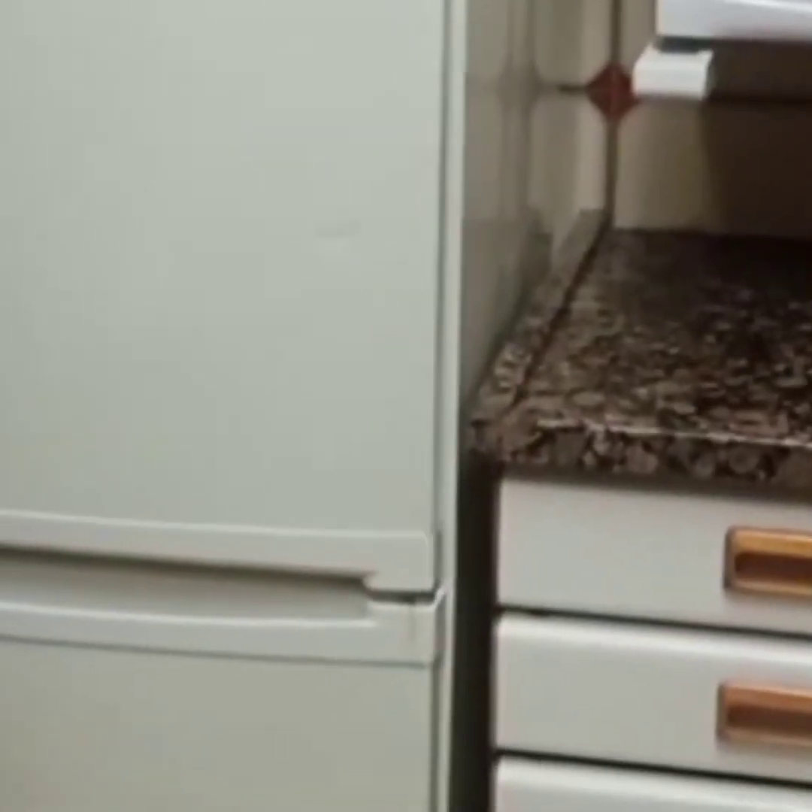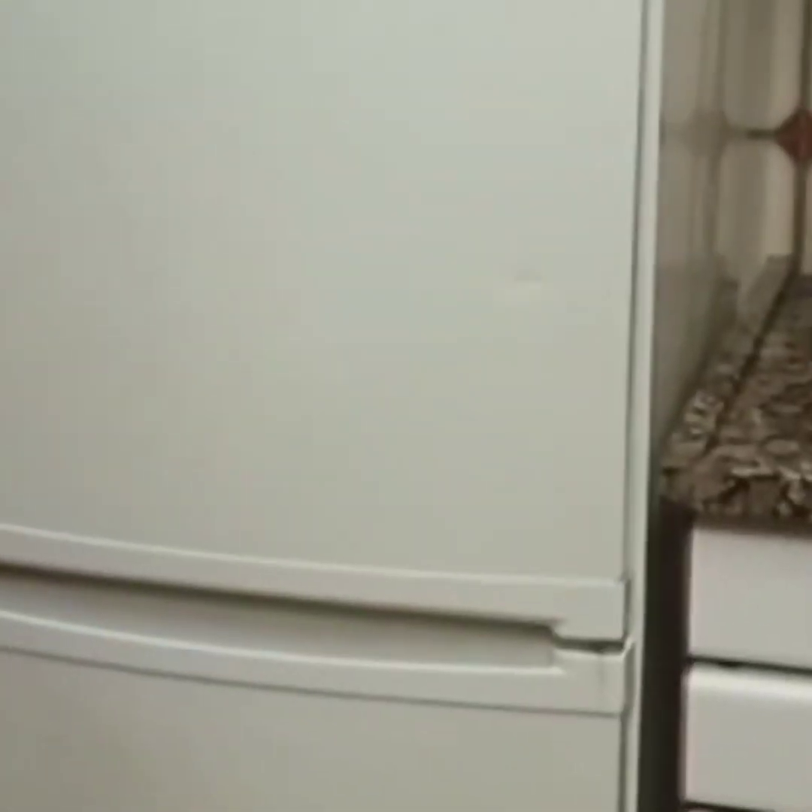That is it — that's a quick view of how my kitchen looks like. Thank you so much for viewing, you can drop your comments.